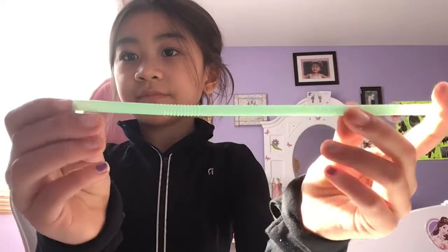Now let's start. What you're going to need for this is only two things: a straw — I have this color because I want to do a different color than blue — and then some scissors. Now let's start.